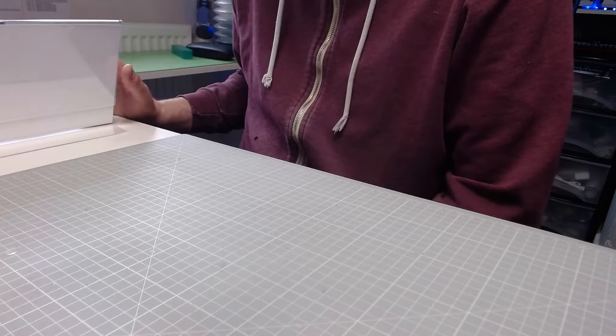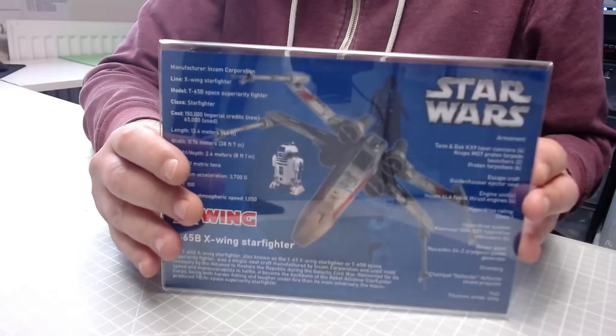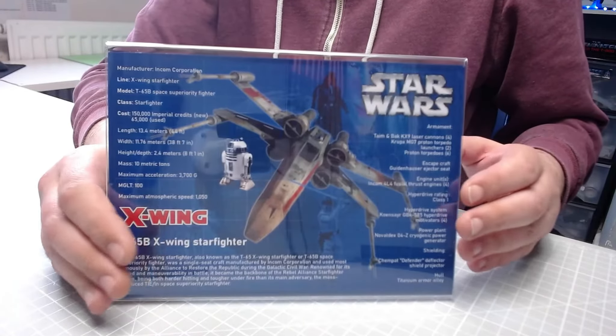Hi all, welcome to the channel, I'm Mark, this is Marksmod. I have a little bit different video for you guys today. I have received something from the good people at partworkupgrades.com - I got a blueprint that they've sent me, so let's check it out. Let's have a look - this is the X-Wing blueprint.